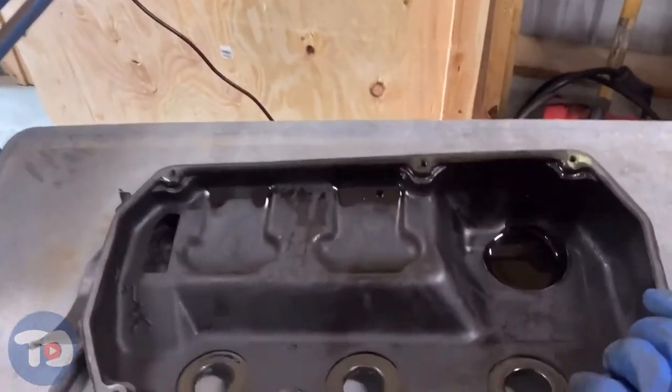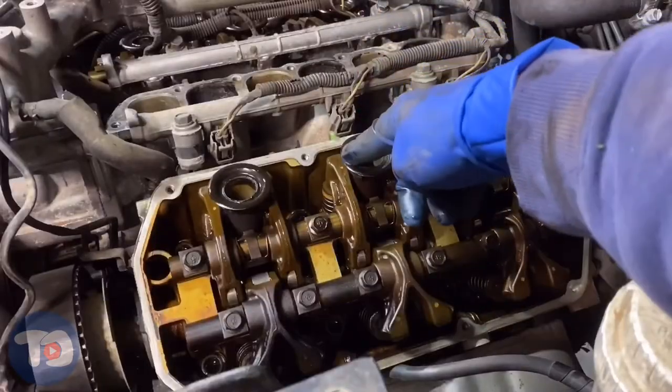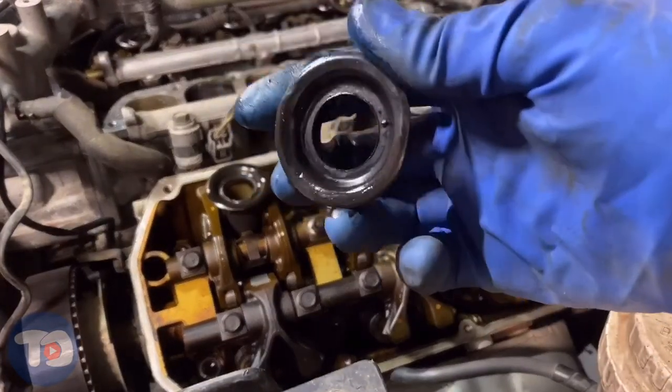That being said, I always check components after they've been removed to inspect for damage — so far I've found none. Again, use your own judgment. Also know that I do not use this method on plastic or aluminum valve covers. I'm only comfortable using this method on steel valve covers, and I'm very careful to use minimal force. This is not a procedure recommended by any service manual and could cause damage to engine components.